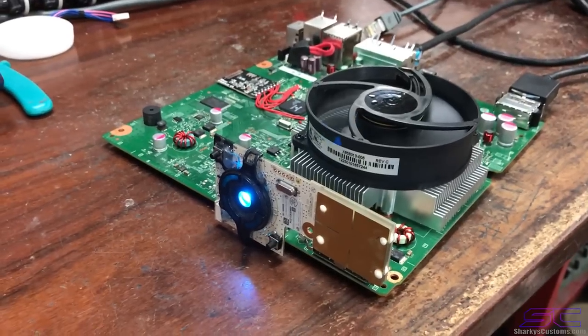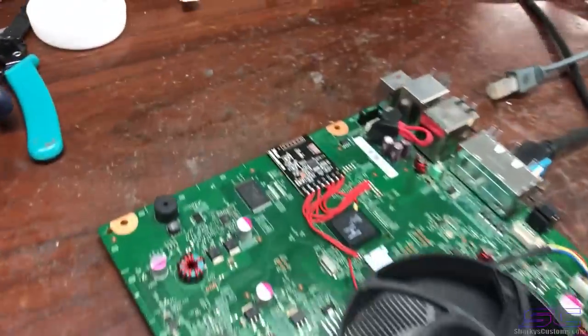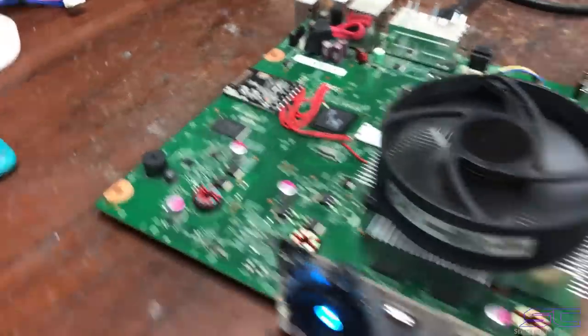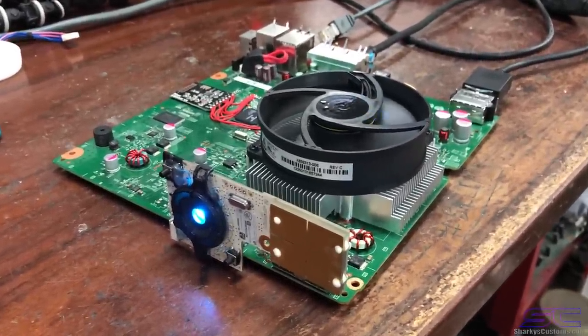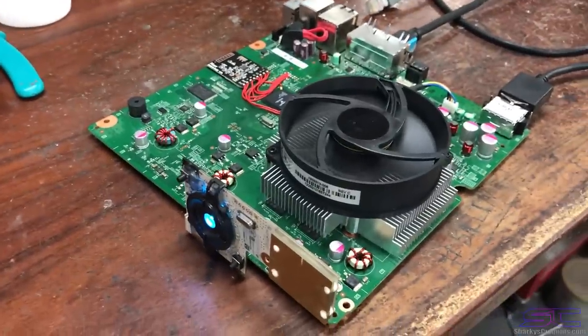If you guys are interested in these chips, you'll be able to purchase from me on my website, or you can purchase them on eBay, or find somewhere else to buy them — that's up to you. Thanks for watching guys, have a great day.